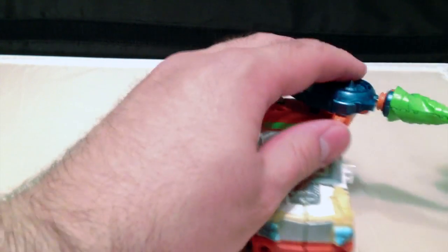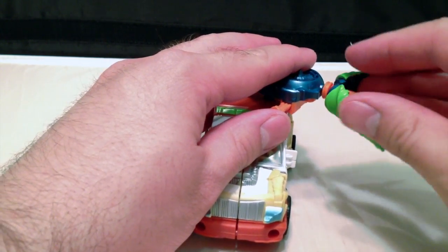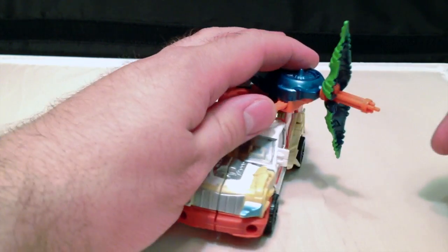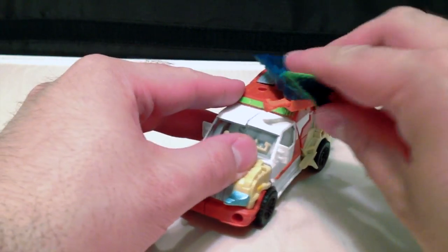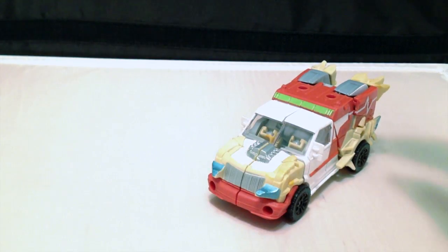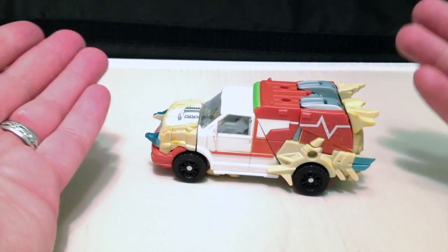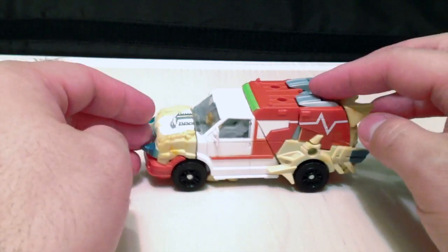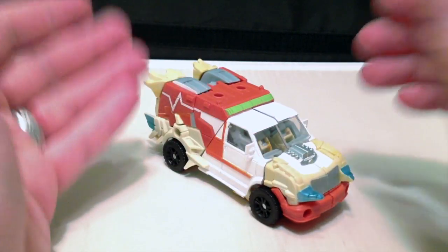Now, in the directions it shows you kind of putting the thing off to the side like this, and then opening up his gun. That looks pretty cool. It doesn't really work when it's pointing forward — you're going to cause some issues. As you can see, we have an engine exposed, and overall I have to say, I like the ambulance mode. I think it's a very Mad Max-like ambulance. It's very cool.